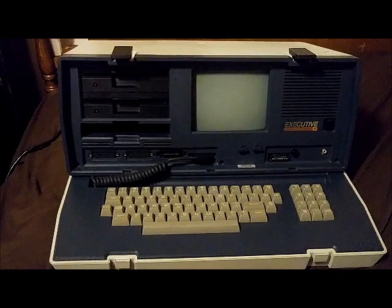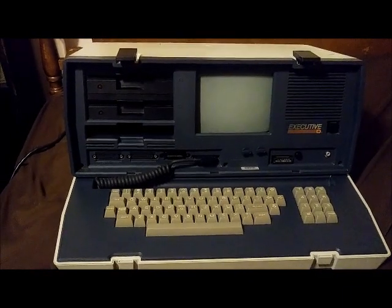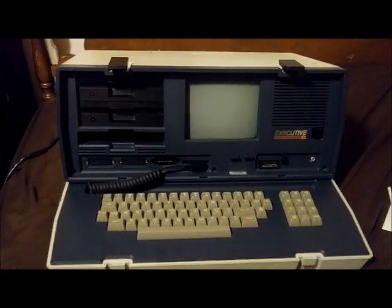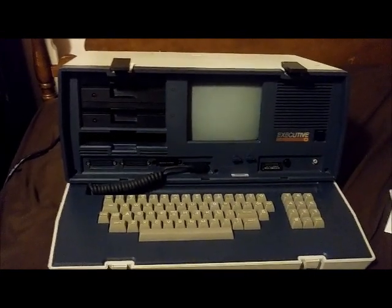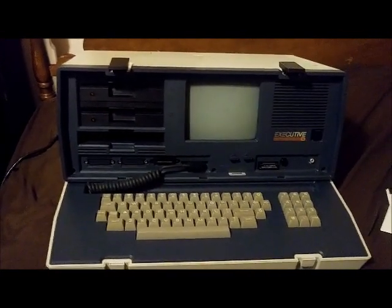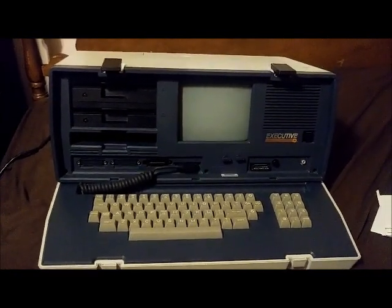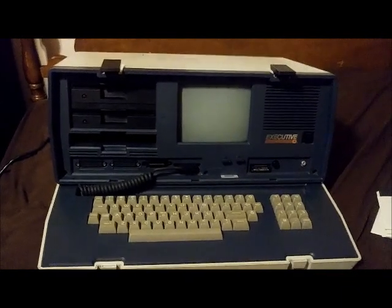I haven't been on YouTube in a long time, I haven't posted videos in years, so I was a little hesitant about recording this video. But I just wanted to show a vintage computer I got recently. This is an Osborne Executive, made in 1983 by the Osborne Computer Corporation.